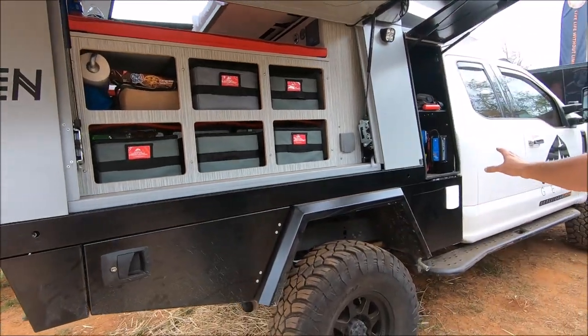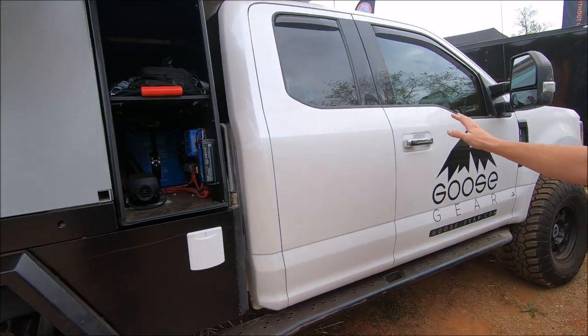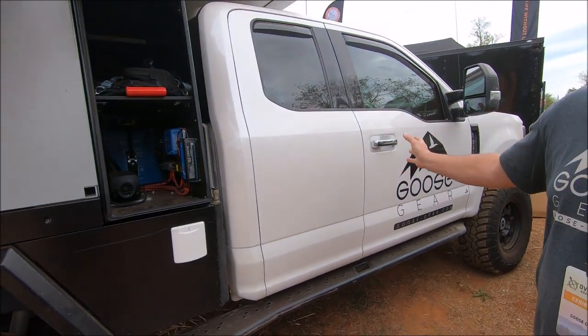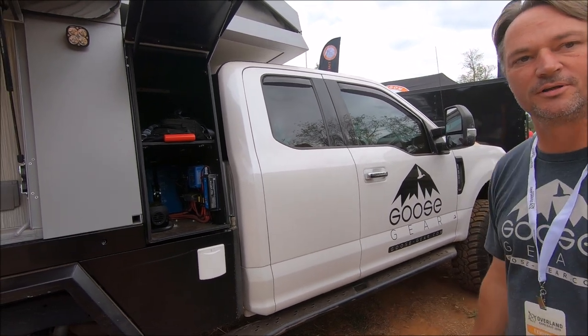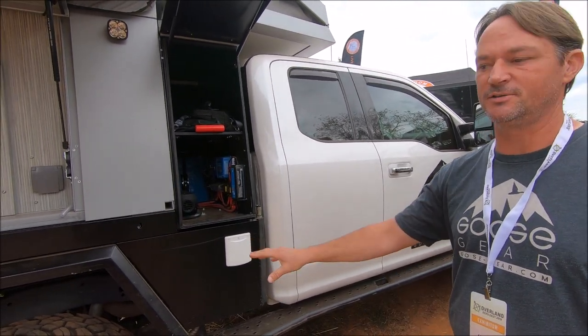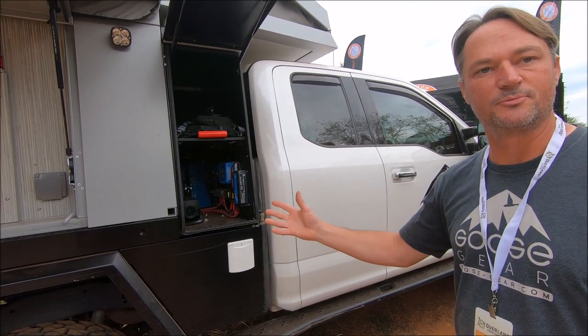We basically built this truck on a Ford F-350, so we've got 1,100 pounds of available payload still after it's completely built out and ready to roll. We put on Carli suspension and Deaver custom springs, so we have a lot of capability off-road without sacrificing payload.